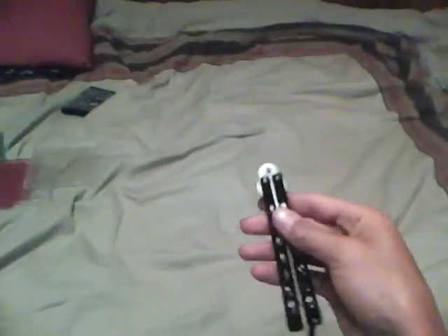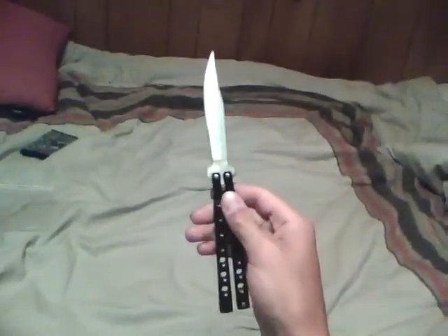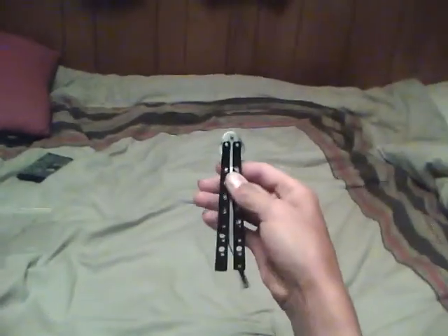I have one trick I'd like to show as an introduction to my knife. I'll do it fast and also show a tutorial. Okay, here it goes — open, get one, set... closed, closed, closed, open. Okay, there it is.